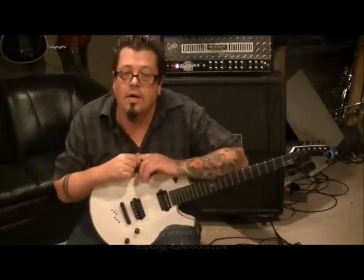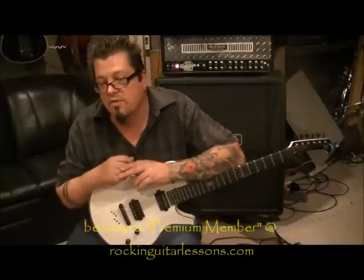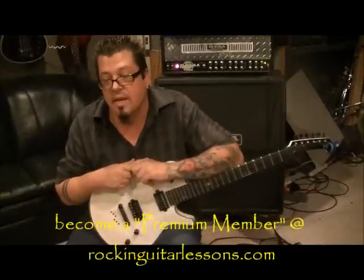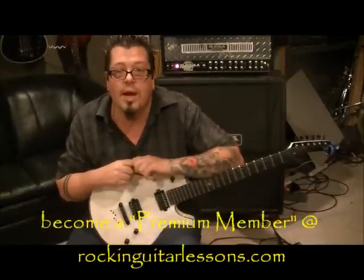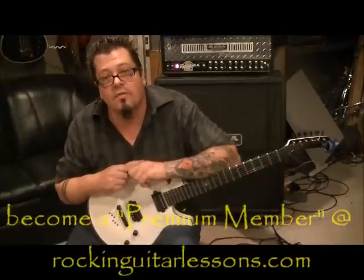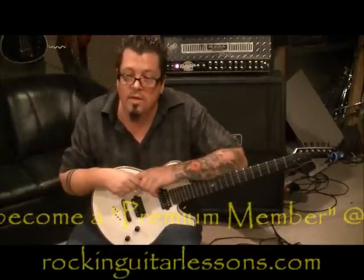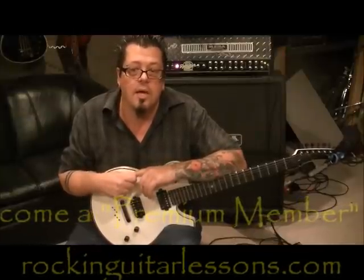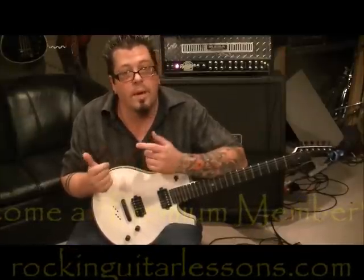youtube.com/RockingGuitarLessons1 is my YouTube channel. Be sure to subscribe, guys. Once you've done that, you can send me your favorite song riffs and requests and I'll get them to you accurately. That's the thing I'm going for — playing songs the way the bands are actually playing them when I'm teaching them. Leave questions in the comment section of this lesson or whatever other lesson you're struggling on. Comment anyways — let me know how your playing is coming along.